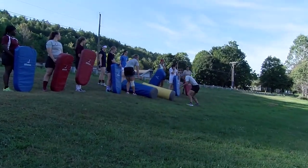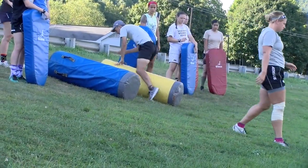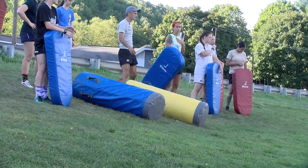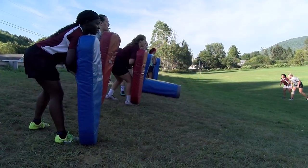Everybody good? Okay, we're actually just getting a shoulder on the bag, and then we go drive two, three, four. Keep going low over the top of it. Everybody else is drive two, three, four — together, twists together, white rolled up.